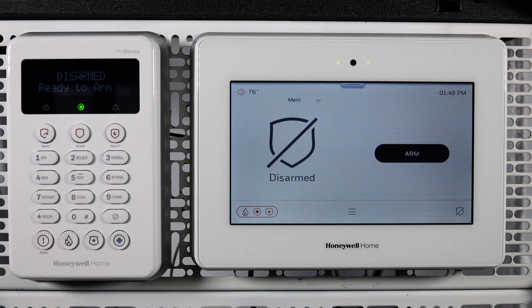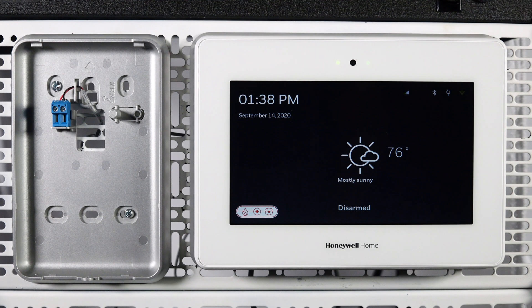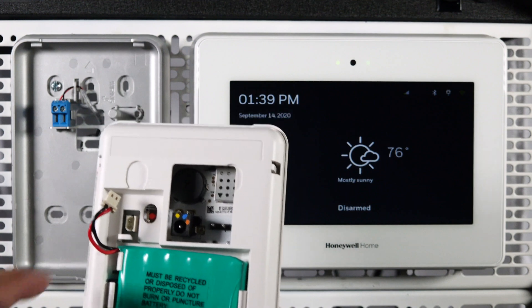The wireless LCD keypad can be wall-mounted or attached to an optional desk stand. Attach the mounting plate to the wall using the supplied screws. Now attach the wires, noting polarity. Next, install and connect the battery into the back of the keypad.